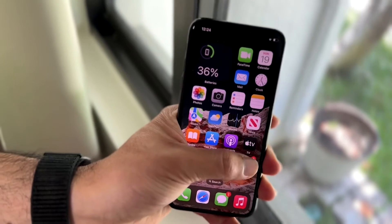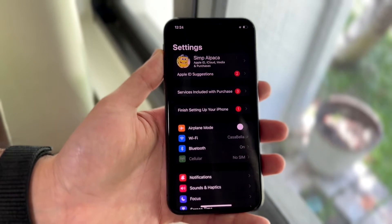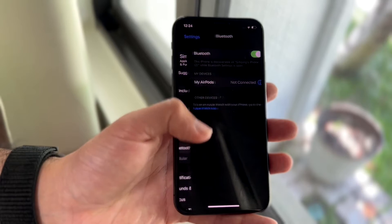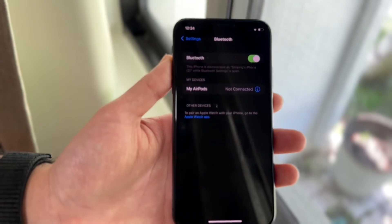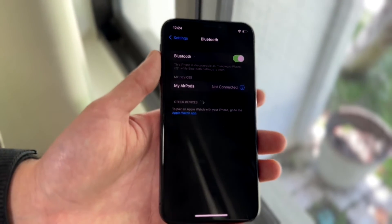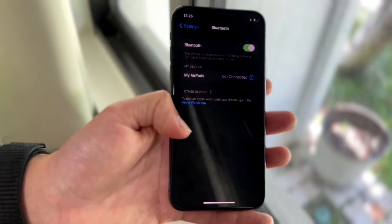If that's still not the problem, you may want to try re-pairing your Bluetooth device to your iPhone. You can do this by going into your iPhone Settings, then into your Bluetooth settings right here, and basically just re-pair your particular Bluetooth device to your iPhone. For a lot of people, that could very well end up fixing the problem. Just go through, re-pair your device, and see if that fixes it.